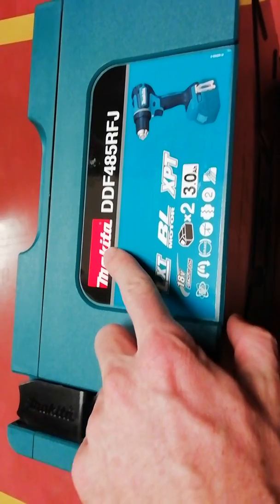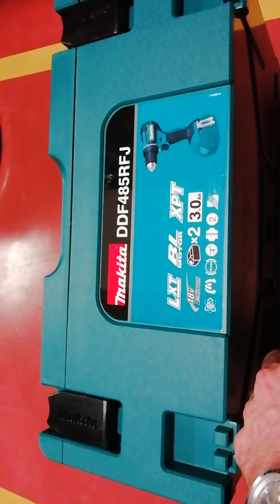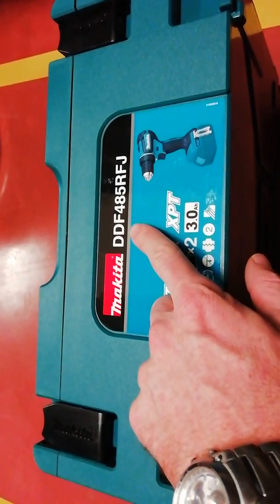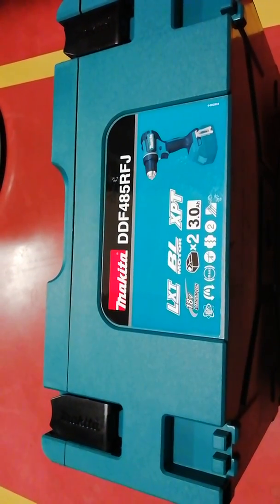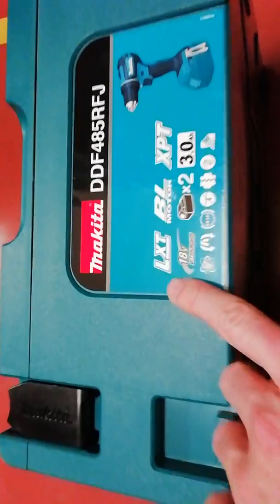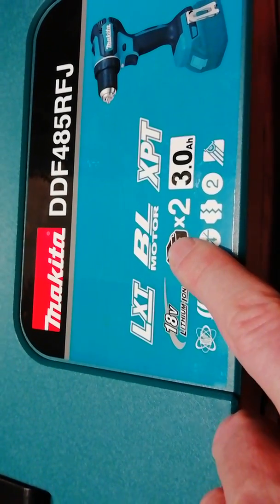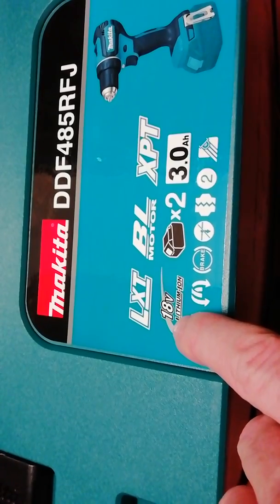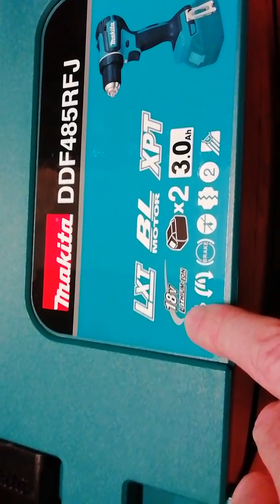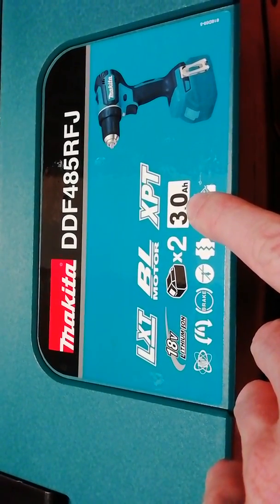Hello everyone, today we will show you this Makita battery drill machine, it is DDF485RFJ. We can see here what is included: it has an MBL motor and two batteries, 18 volts, 3.0 ampere hours.